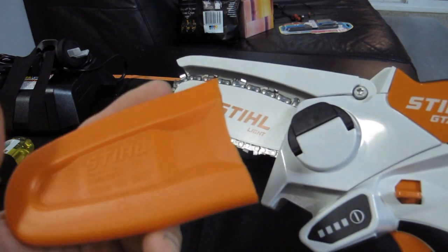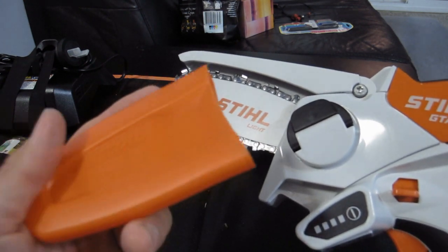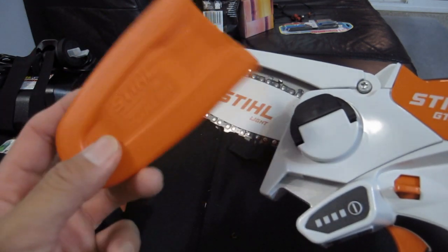It's almost toy-like. It's super cute. The toy chainsaws — I'm sure it's the same cover, but it's super cute.